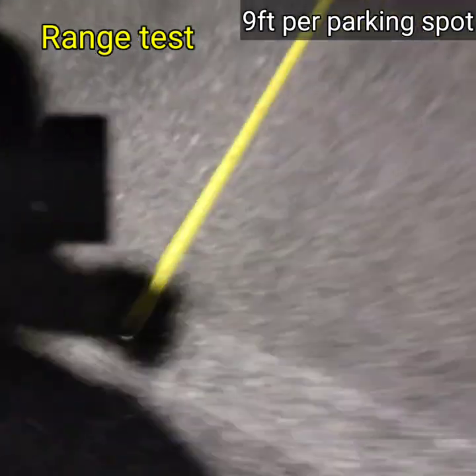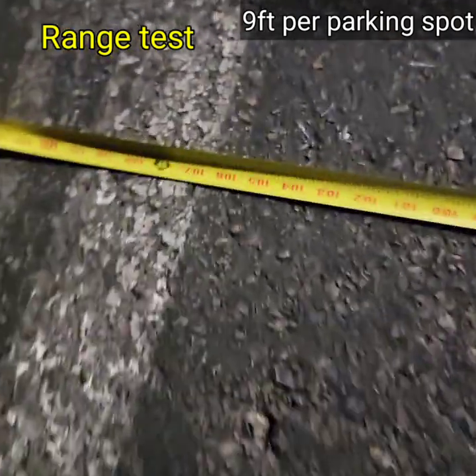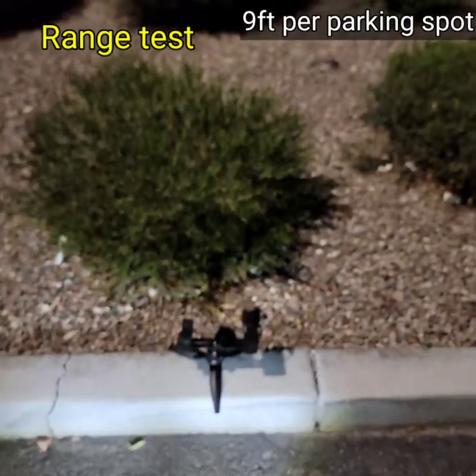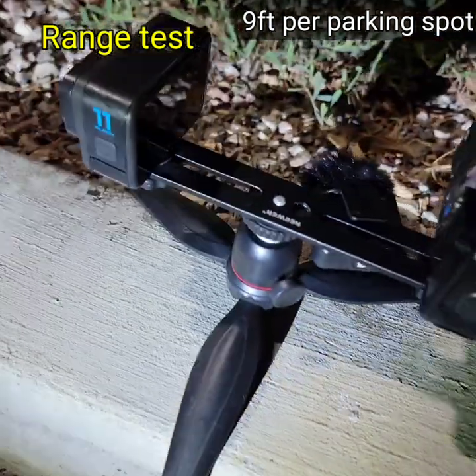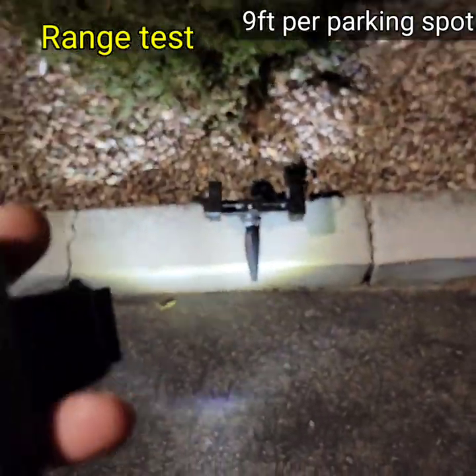We got a whole parking spot — we're going to start from the middle of the line and walk it down. Each parking spot is nine feet. The camera is set up: the Hero 10 is looking at the Hero 11, and we have the GoPro remote.